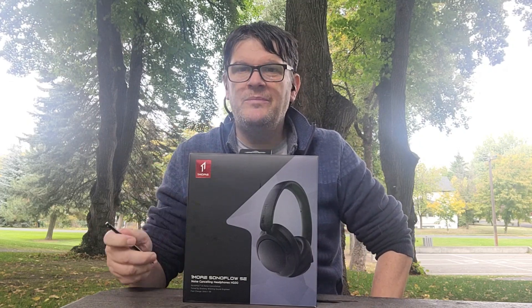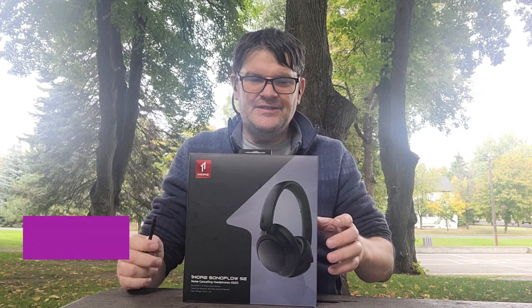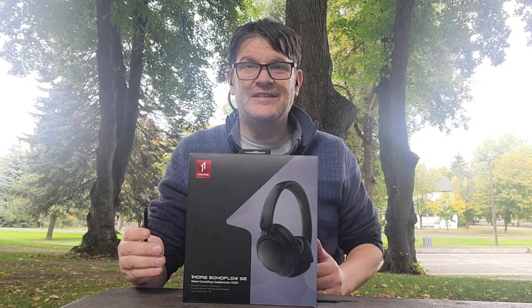Hey everybody, it's Mark from the Geek Church again, and this time I've got something from One More, a company we reviewed before. This is the Sonaflow SEHQ30. We're going to unbox it, try it out, right after this.